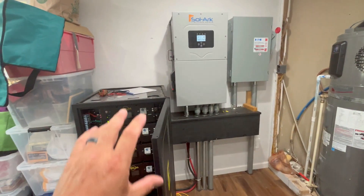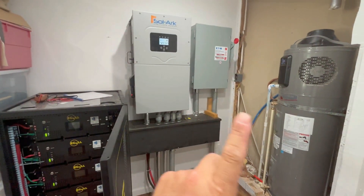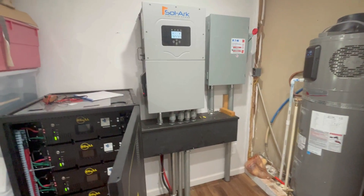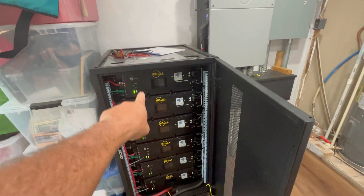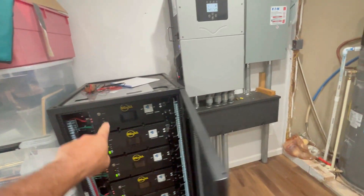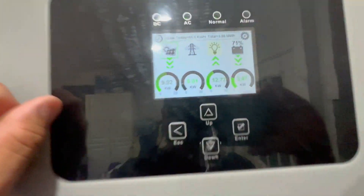This is what makes my water system off-grid — it's powered by this solar system, which is completely powered by my 15,000 watt solar array that I have out front of my house as a ground mount. These are EG4 LL lithium batteries with a total of 30 kilowatt hours of battery storage here. This is the Solar 15K inverter.